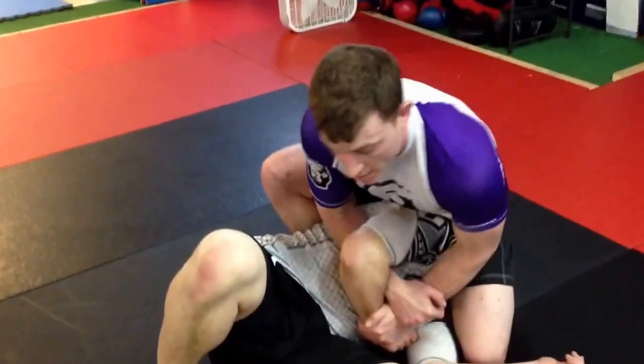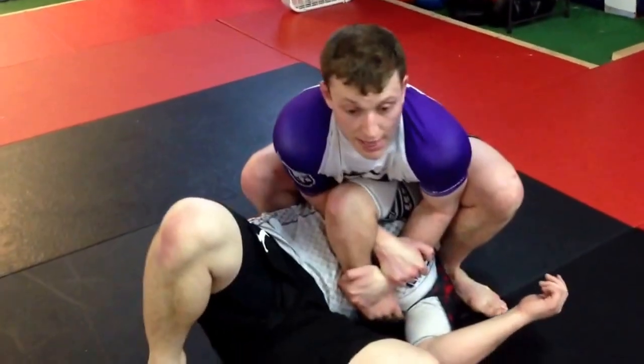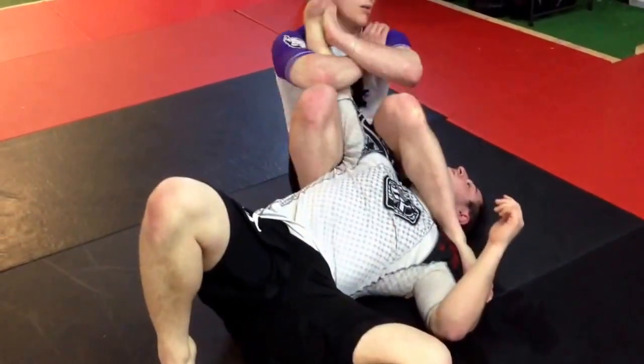If that doesn't work, I come up, stay low, pinch my knees — arm bar.